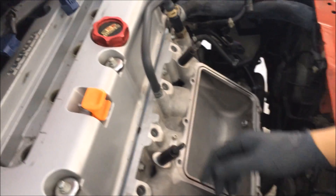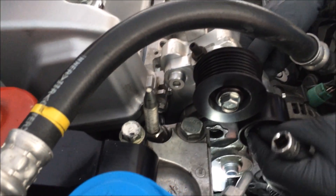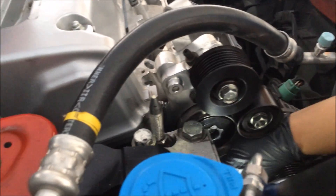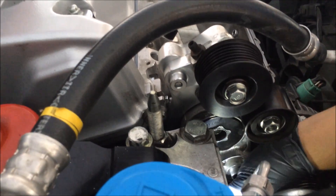The bottom manifold is installed and we just finished bolting on the tensioner and the idler pulleys. Next we're going to torque in the pulleys.